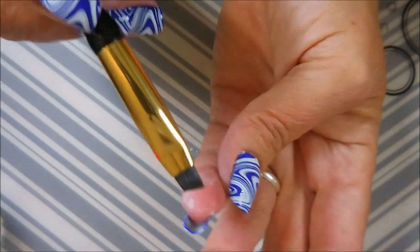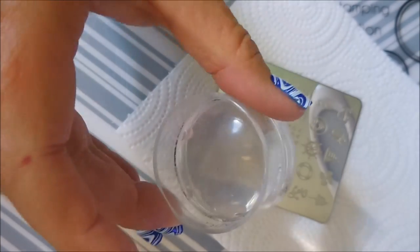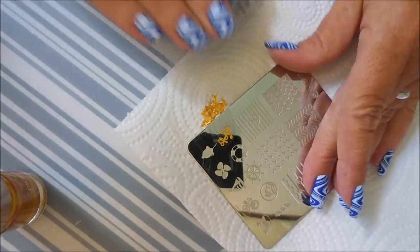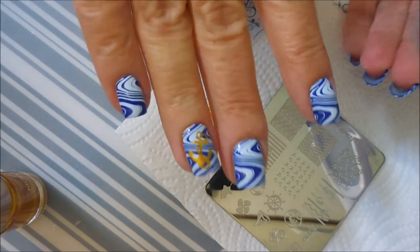Almost all of it. I'm going to use this NS03 — it's the Nicole Diary and the Absolutely Nautical by Westonia. I'm going to do this little anchor. I just decided I needed something else on an accent nail and I figured this one would fit on my shorter nails and on my longer nails.